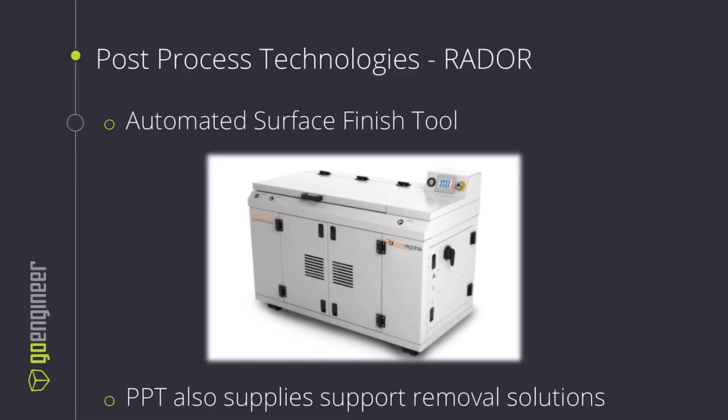There are also automated solutions for getting a good surface finish on your parts. The RADOR system from Post-Process Technologies is a hands-free solution to achieve a uniform finish. PPT will also supply support removal solutions, so this is great for when you have a large batch of clear parts that you want to see with a good optical finish.